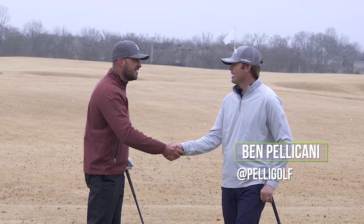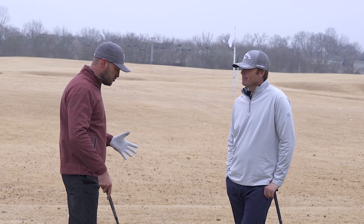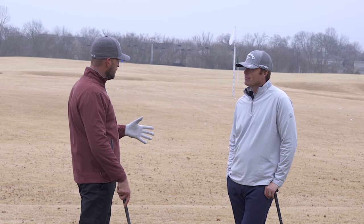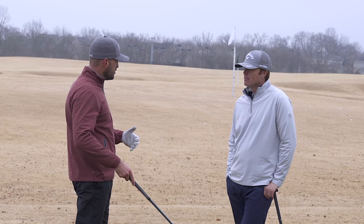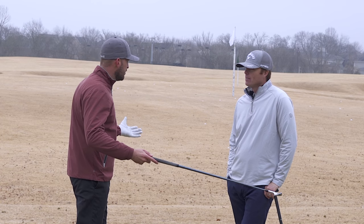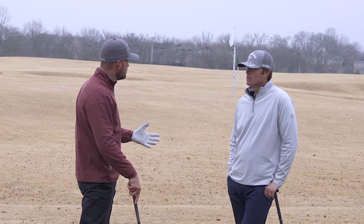Hey Ben, thanks for being out here with us today. We're going to talk about this right arm move to release the club on plane. Maybe we switch spots and start with a little demo of what we're talking about, then go through it conceptually and give a couple of drills in terms of how to practice.